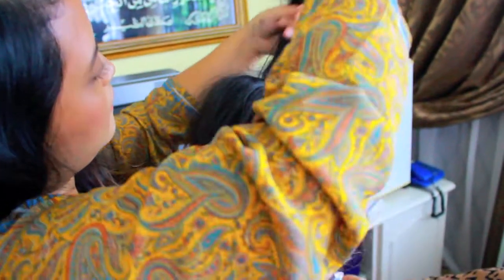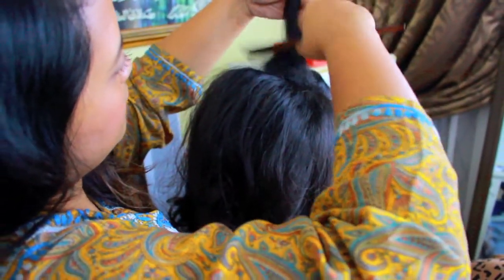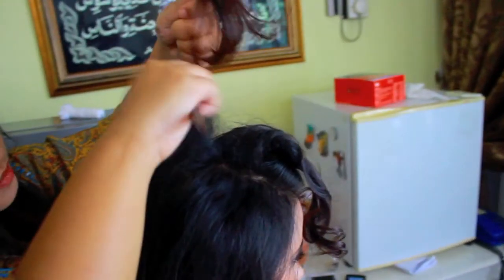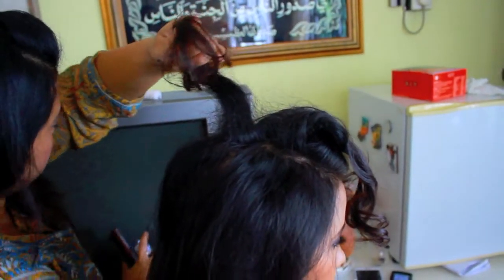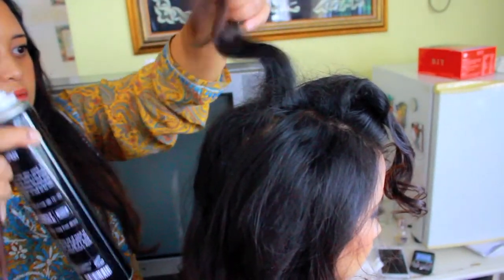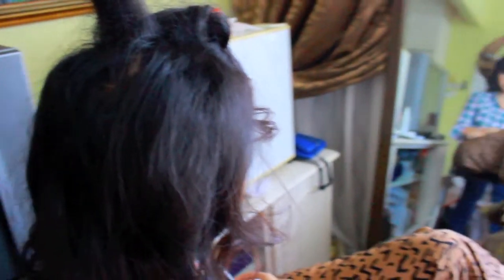I already did hot rollers on her hair so it already had some texture. I put mousse in and I'm backcombing the roots at the top because she wants volume. This was very fun — she really liked that big, voluminous look. I concentrated more on the crown backcombing, then sprayed hairspray on it for more oomph, and combed it back.